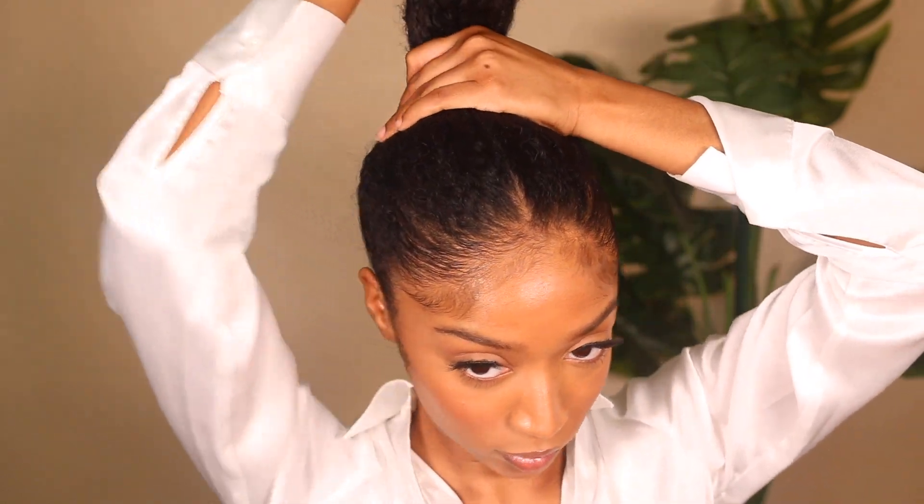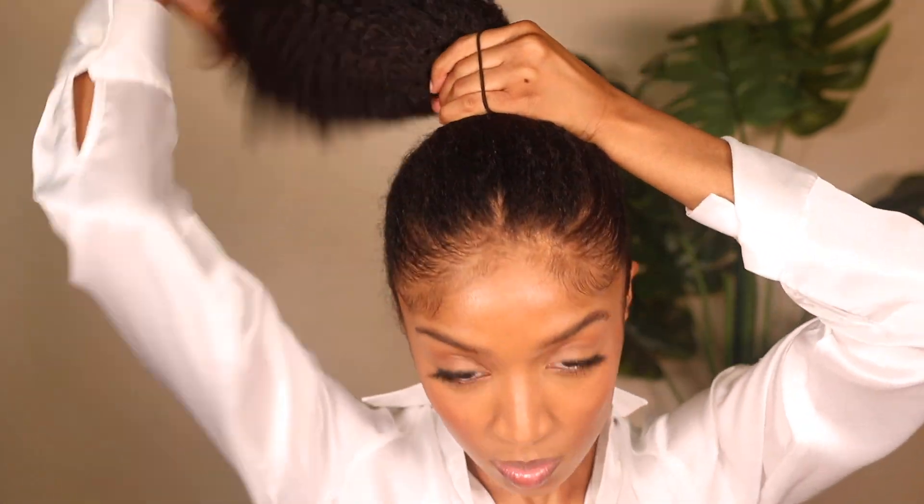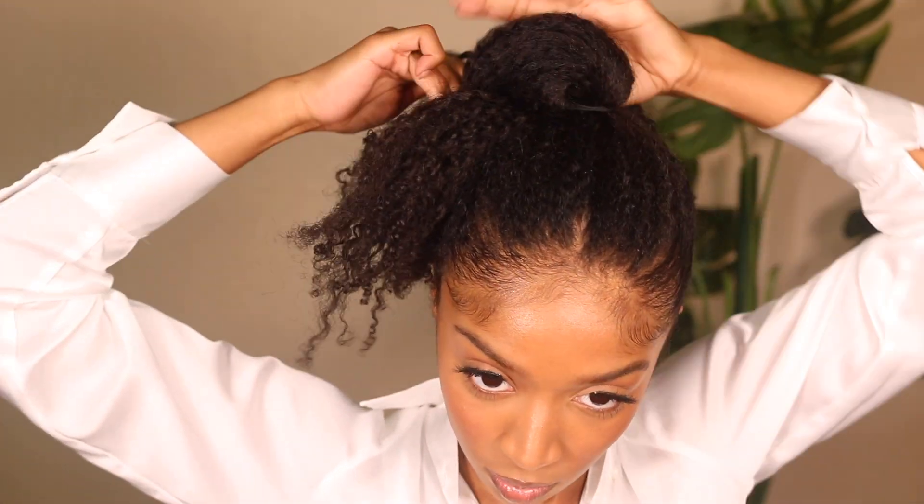Once my hair is smoothed to my liking, I put my hair tie on. This hair tie loops three times, but I tried two times first to see if I liked it. I tried to work with it but it was a no for me, so I pulled my hair through a second time and did a third loop — that ended up working best for me.